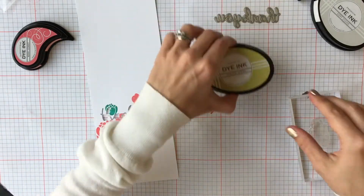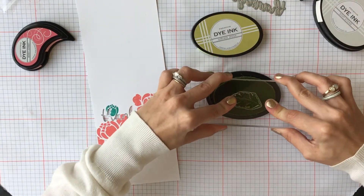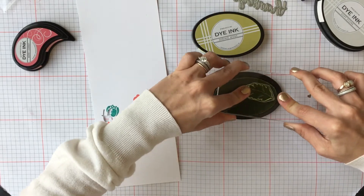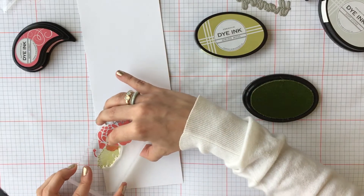After our small flowers are done, I'm going to use the large leaf from Rosie Posie and I'm going to stamp it in Spring Moss ink next to all of the larger flowers.